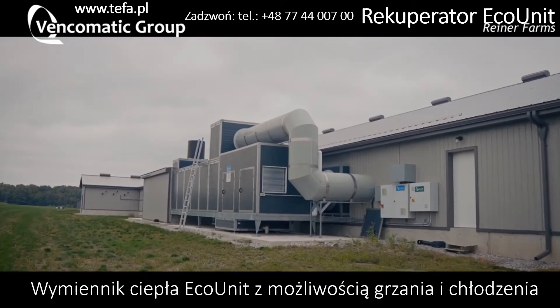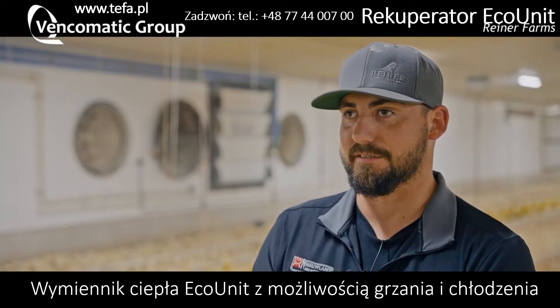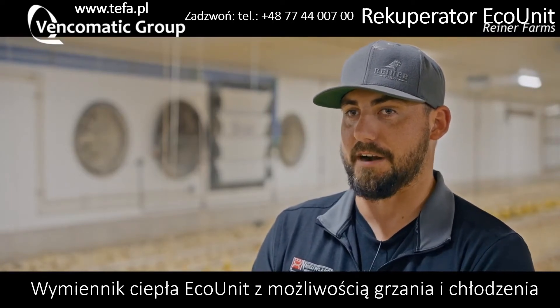The main reason is the environment in the barn is just second to none. It seems to work better than anything else I've been around and seen.